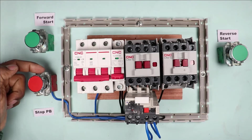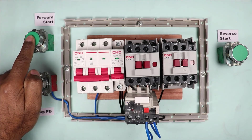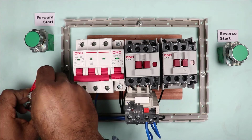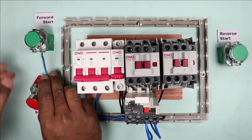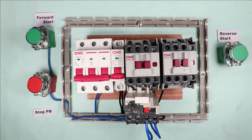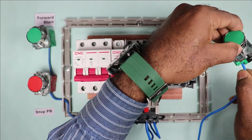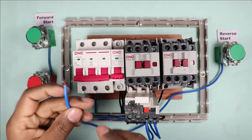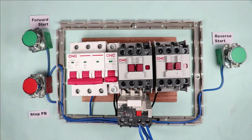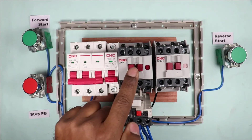The power supply from the output terminal of the stop push button must be supplied to both the forward start push button and the reverse start push button. I connect one end of wire at the output terminal of the stop push button, and the other end at the input terminal of the forward start push button. I also connect a wire at the input terminal of the reverse start push button, with the other end connected to the input terminal of the stop push button.